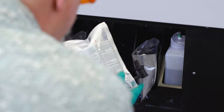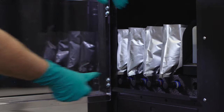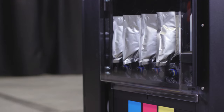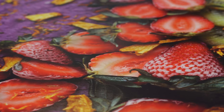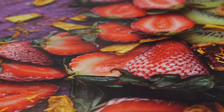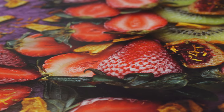As a varia-dot printer, with variable drop sizes from 6 to 30 picoliters, the Arizona 135 consumes less ink and creates less waste than comparable 5-channel printers using fixed-droplet inkjet technology. On average, only 8 milliliters per square meter, or 0.7 milliliters per square foot, including maintenance.